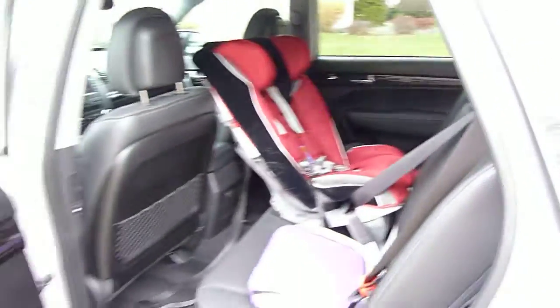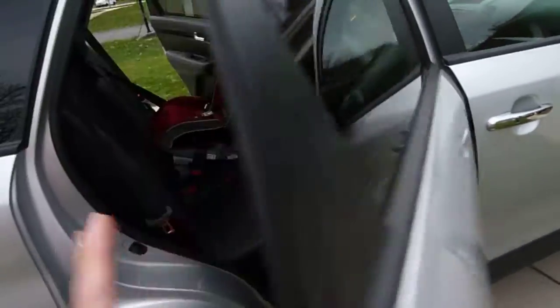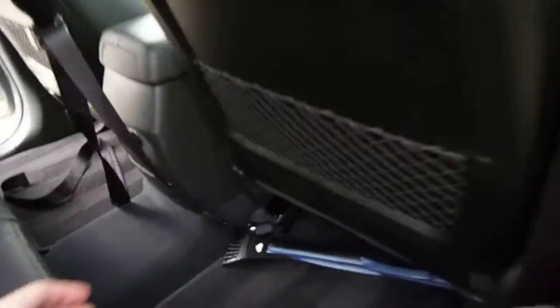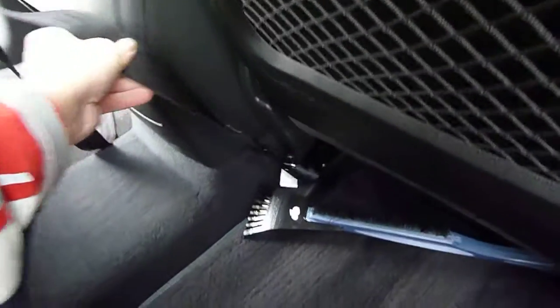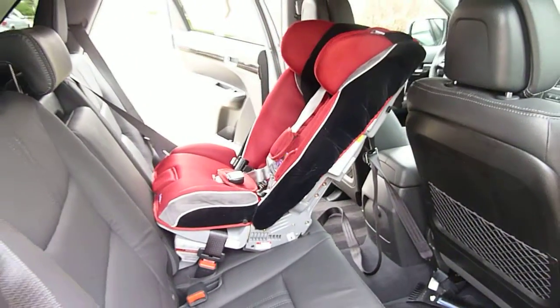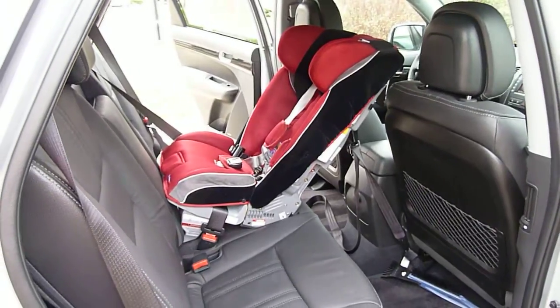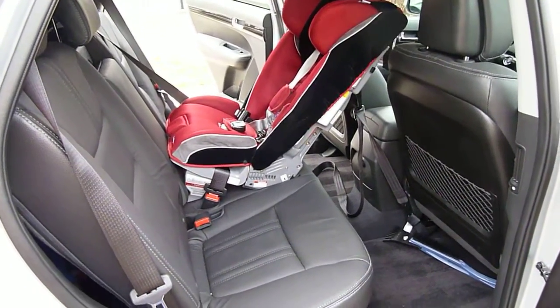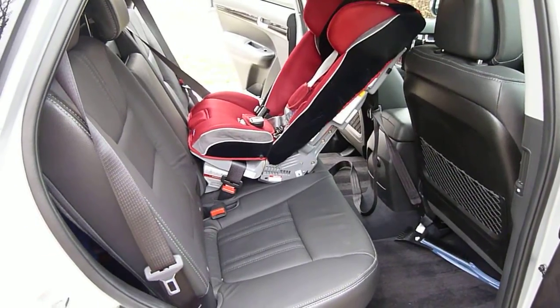Let's go ahead and take a look at access to the third row and some other features. There is a good spot under the leg of the front passenger seat to attach a tether accessory strap if you have a seat like the Radian, a Britax convertible, or a Combi seat that allows rear-facing tether use — you will be able to accomplish that without too much difficulty. There are some sharp edges under the seat so be careful.